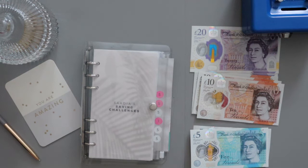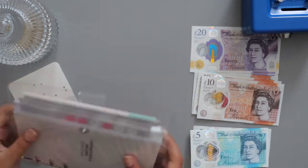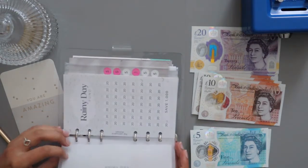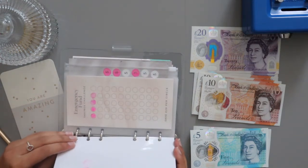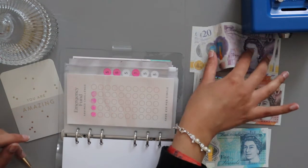There are some new challenges at the end that I purchased recently that you might not have seen in my previous video — I'll show those towards the end, so stay tuned. The emergency fund is going to get £20, as always. I'm going to start the rainy fund next year — we'll see what will happen.